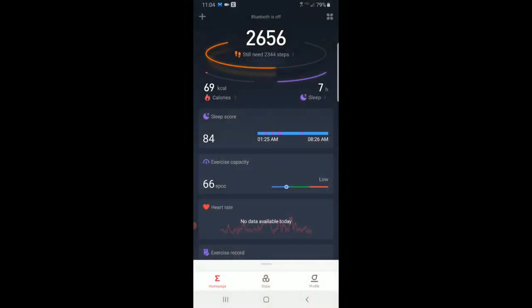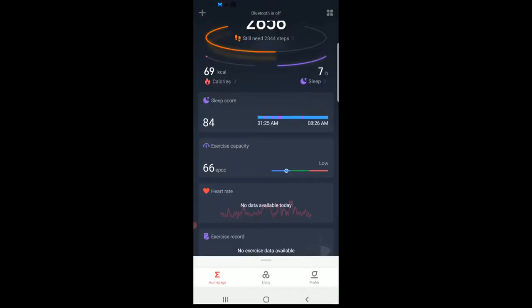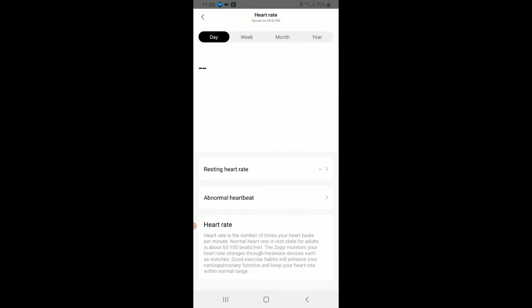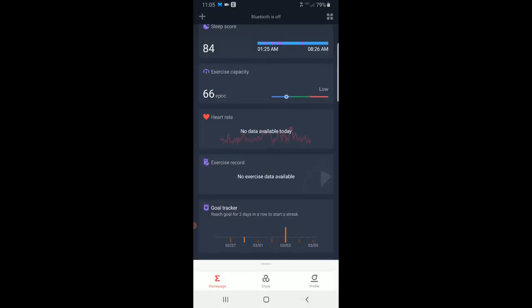The app here is called ZEPP. At the top of the screen you see your total steps for the day, your kilocalorie burn, and your sleep. Just below that you see your sleep score, and you can scroll back through the previous days. You get an analysis of your deep sleep versus light sleep, your exercise capacity, and something called an EPOC score — that is Excess Post-Oxygen Consumption. Think of this as an afterburn effect: it's the amount of oxygen required to restore your body to its normal resting level and metabolism after exercise. This is a new statistic for me. You also get heart rate — I have continuous heart rate tracking toggled off right now, but it's really cool to see your resting heart rate and what your heart rate is doing throughout the day during exercise.